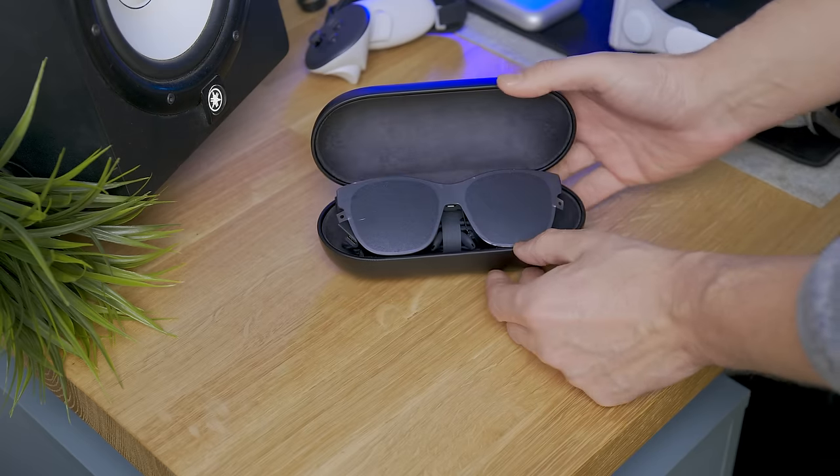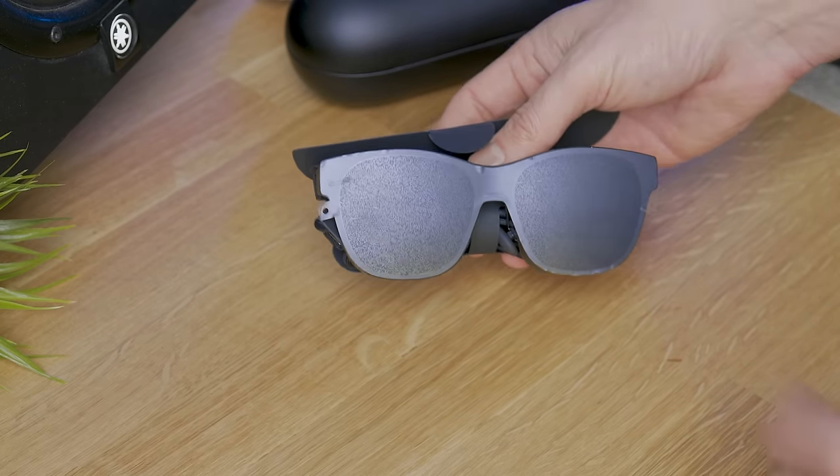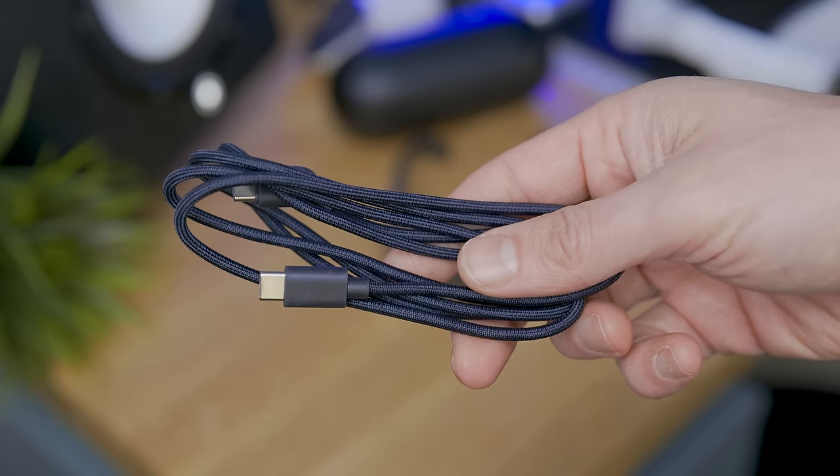Let's open it up. In there we're going to find the glasses in their glory — this time only 75 grams — with a braided USB Type-C cable to connect them to our devices.